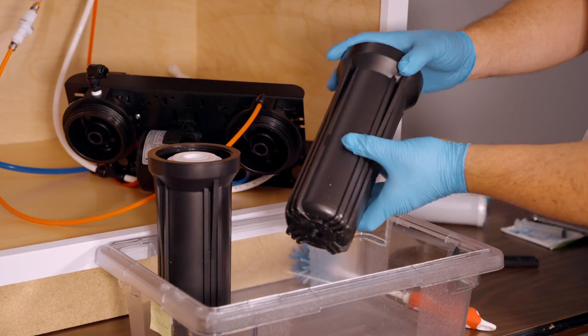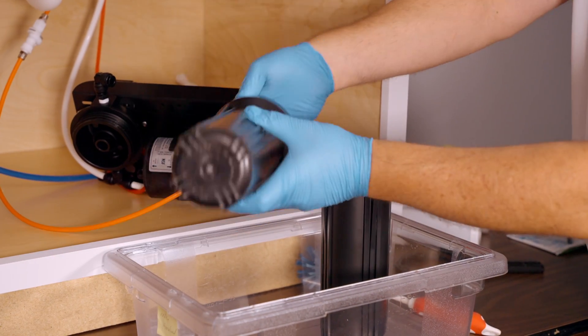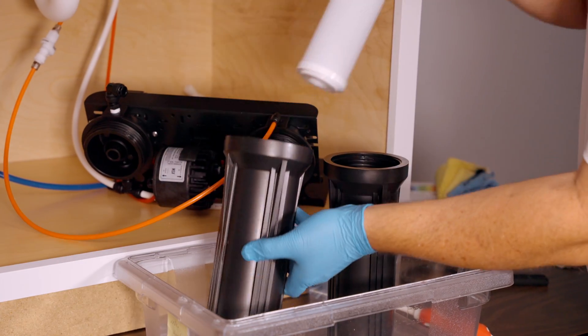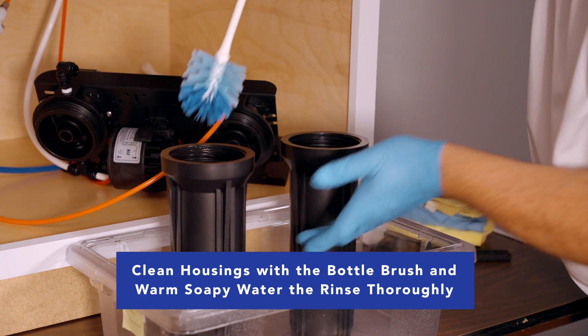Once the housings are out, dump out the water and discard the cartridge. With warm soapy water and a bottle brush, give the inside of those housings a clean.